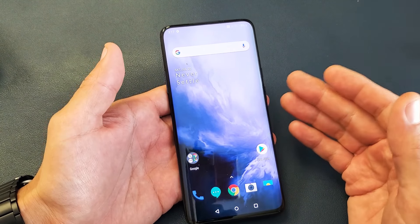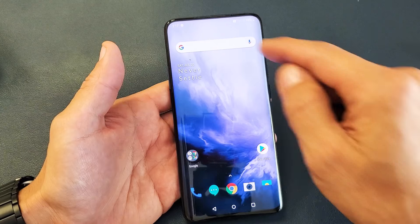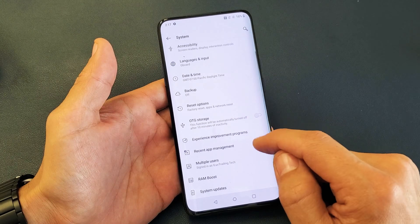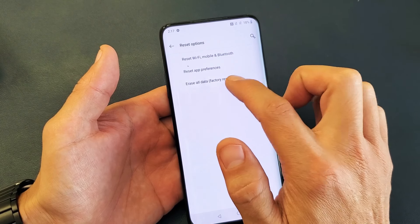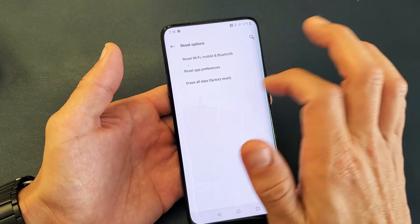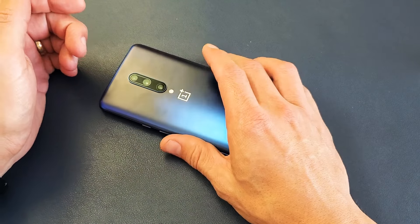The last option is a factory reset, but if you do this you're going to lose everything on your phone — your apps, saved passwords, photos, and videos. To do it, go into Settings, scroll down to System, and then tap Reset Options. You'll see 'Erase all data / Factory reset' — remember, this wipes everything as if the phone is brand new out of the box. Hopefully you already have a backup. Tap 'Erase all data / Factory reset' and then 'Reset phone' to proceed.